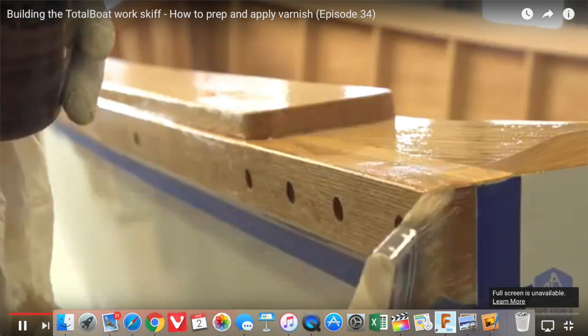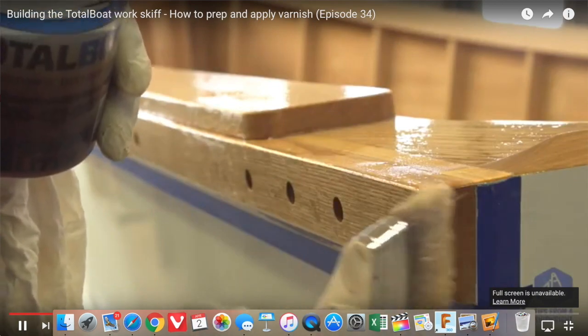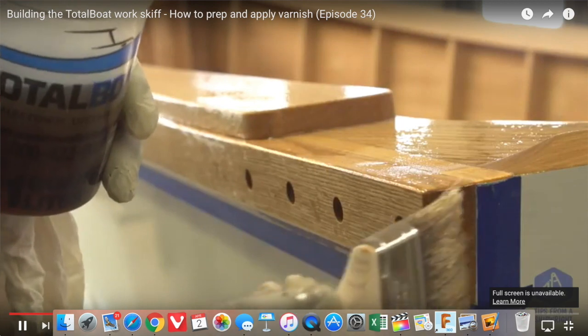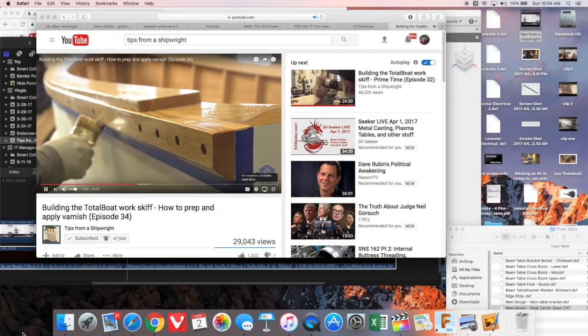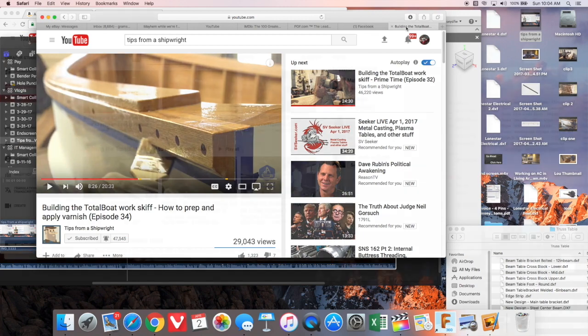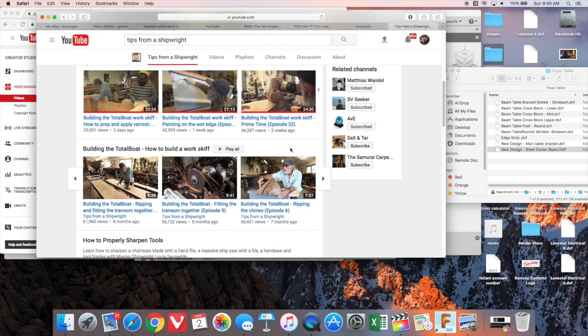The videos are extremely well edited and concise. The video lighting is very good. The audio is excellent. And one of the things I noticed, being a video creator, is that he uses a lav mic. Whether he is talking live while he's filming or doing a voiceover, you really can't notice the difference because he's always on the lav mic.